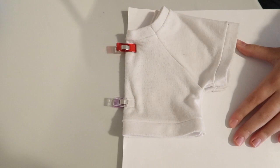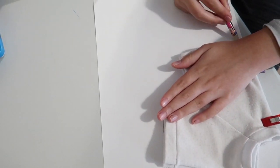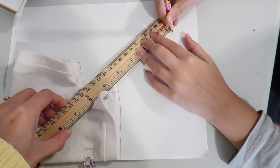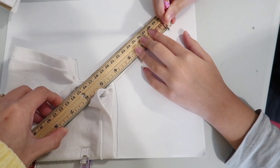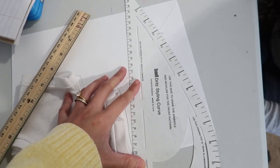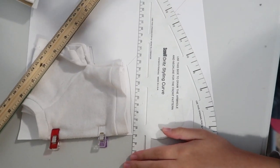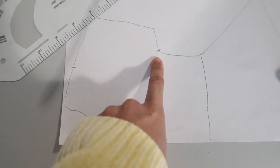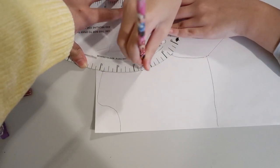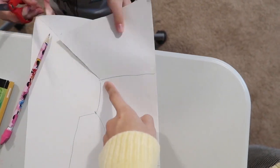We are going to use this t-shirt that we bought from Build-A-Bear as our pattern. We are simply going to trace it and then extend it to turn it into a dress. Then we trace a line from the center fold all the way to the side seam to create a separate pattern for the sleeve. I mark the shoulder seam and the underarm seam and connect them. You should end up with two pattern pieces — one for the sleeve and one for the actual dress.